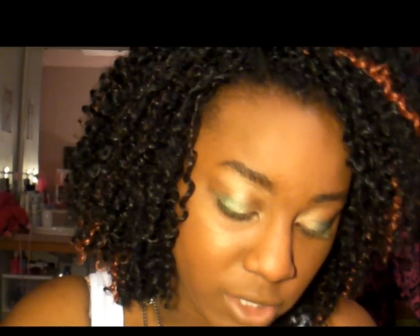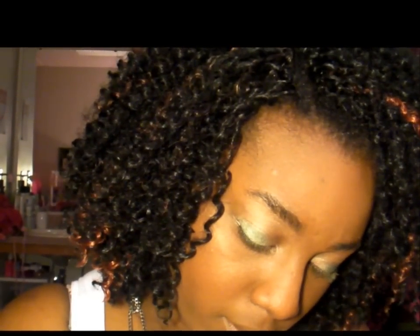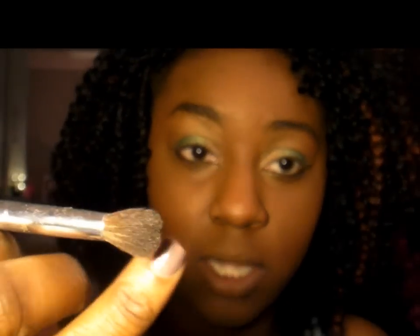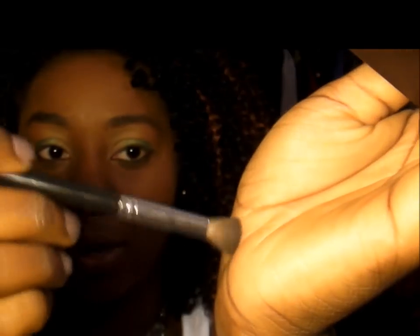Now I'm going to apply a crease color. Two general things help define the eye shape: the way you apply your eyeliner, and the way you shape your crease. I have an almond-shaped eye, so I like to play that up by applying a darker shadow in a curved, half-moon motion around my eye to accentuate that almond shape. I'm going to apply this dark gray — they don't have a really dark brown in this palette — to the crease to add dimension, using this fluffy dome brush in a circular motion.